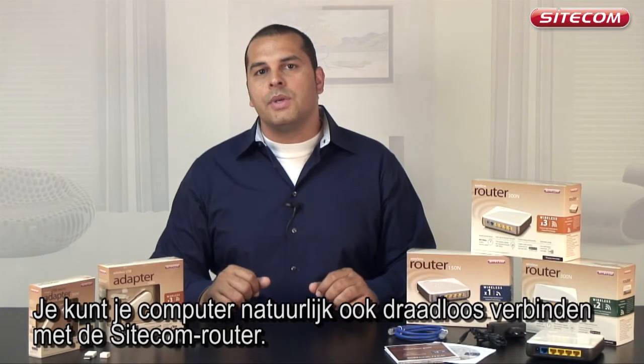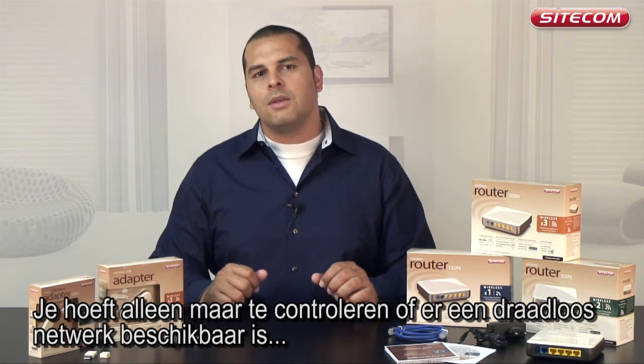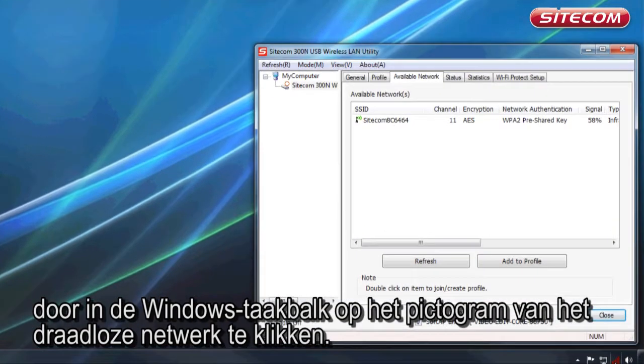You can also easily connect your computer wirelessly to the Sitecom router. To create a wireless connection, you only need to check whether there is a wireless network available by clicking the wireless network icon in the Windows taskbar.